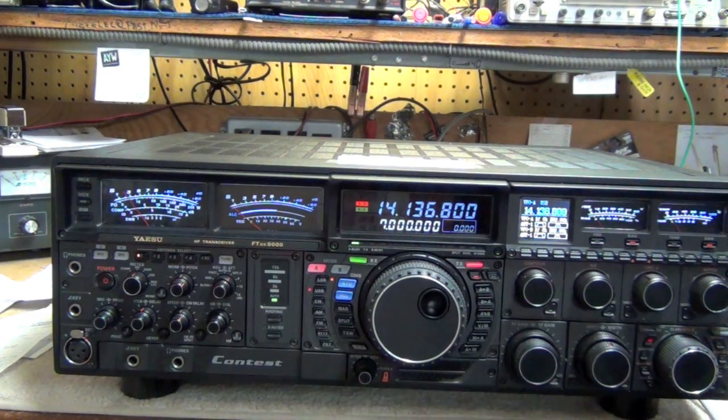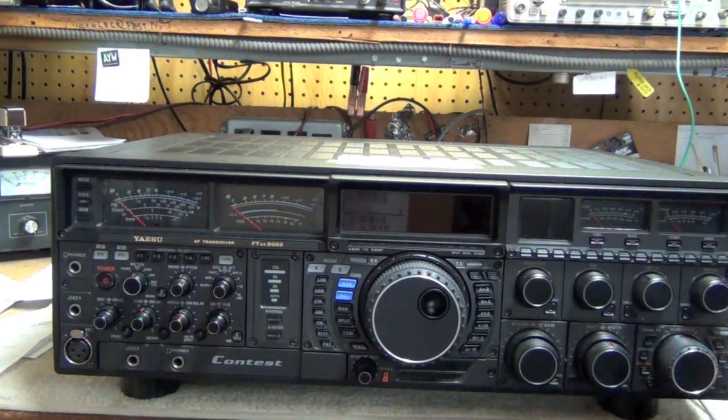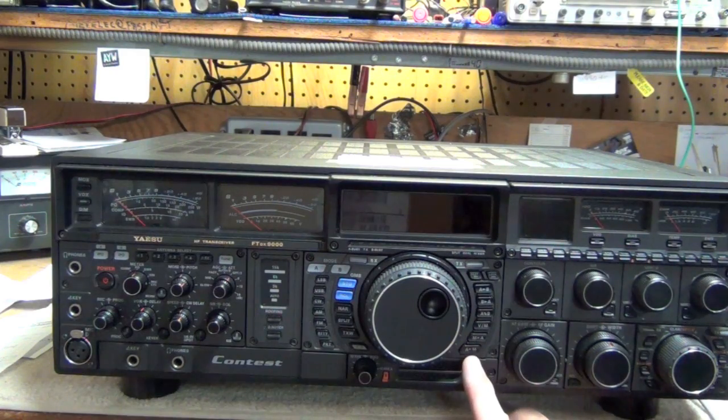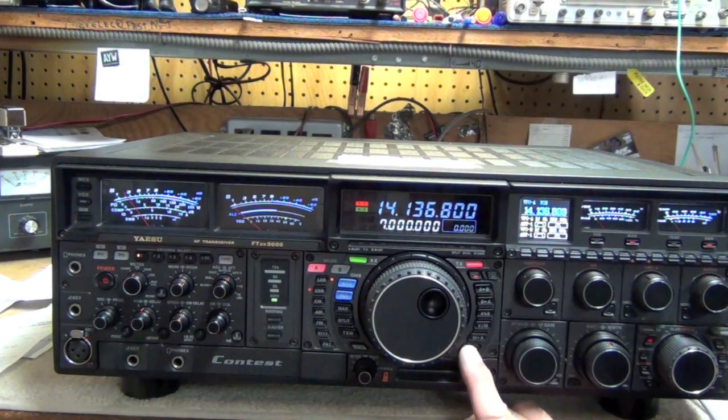The correct way to reset your memories on the FTD-X9000 without affecting any other settings is to turn the transceiver off, push and hold the AM button all the way to the lower right of the VFO knob, power the transceiver back on, and your memories will be completely cleared without affecting any other settings in the radio.